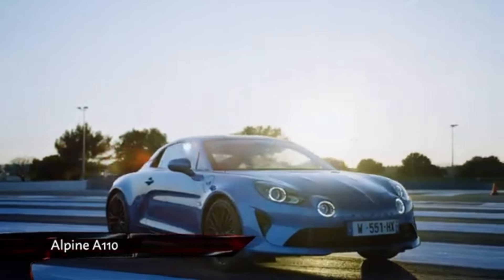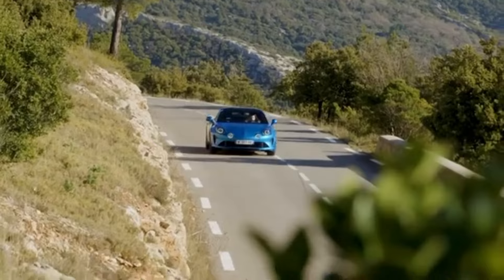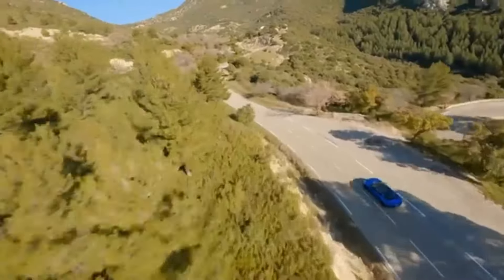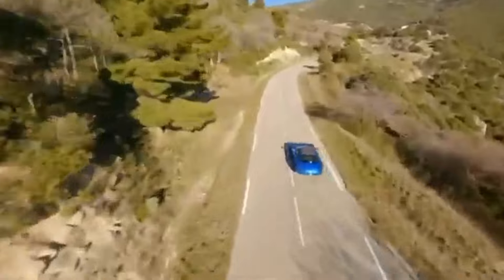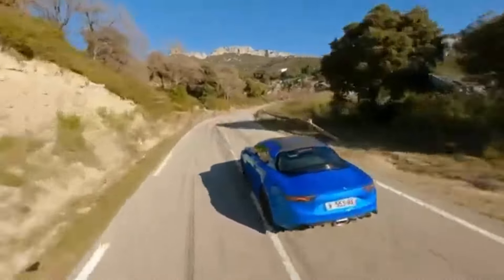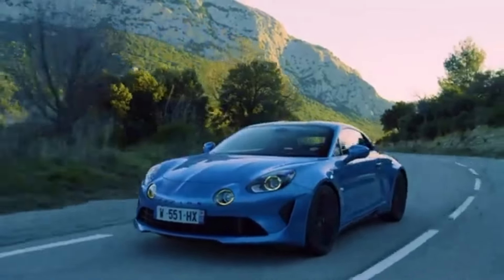The Alpine A110 is one of the very finest sports cars money can buy. Proof that you don't need a big engine to have fun, the diminutive French coupe can out-accelerate Porsche Caymans thanks to its 1100 kilo curb weight. It may only have a 1.8 litre Renault engine, but that is all you need in a car this light.